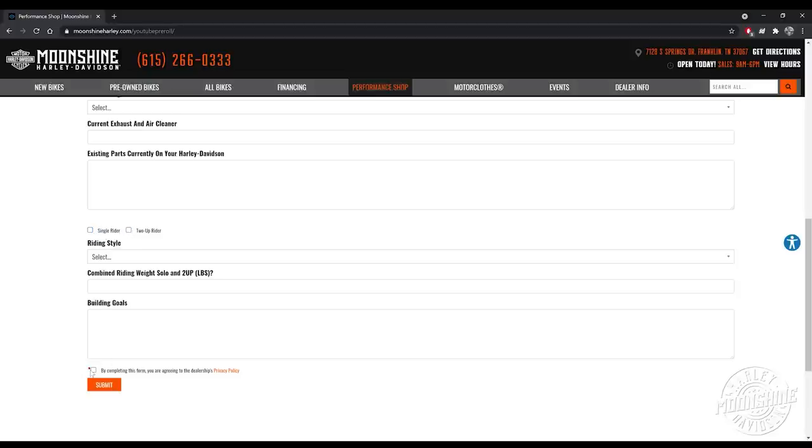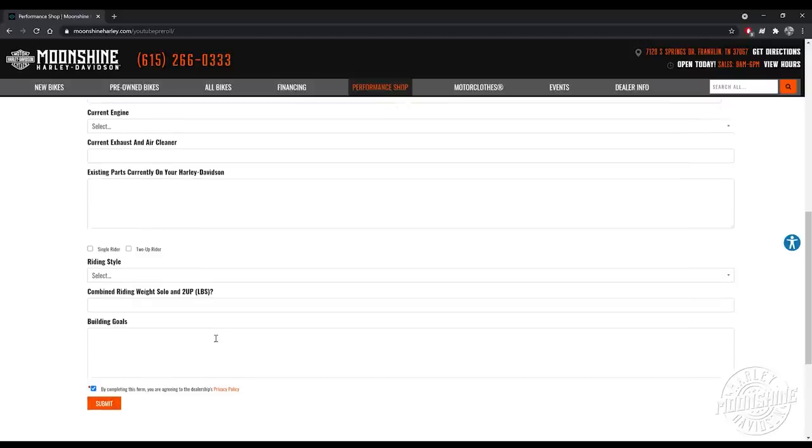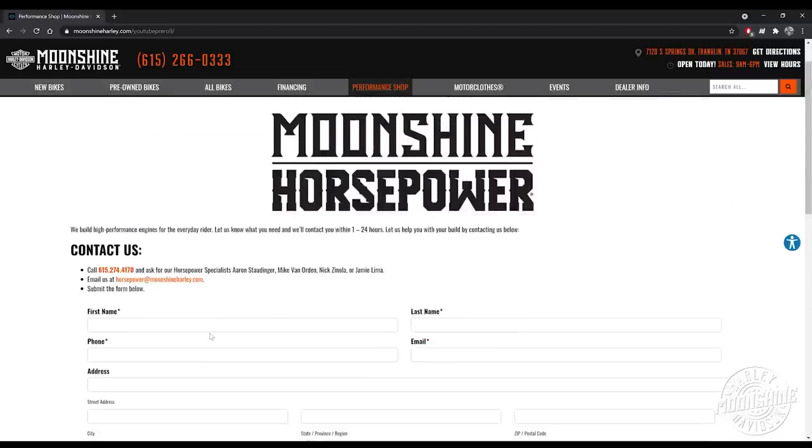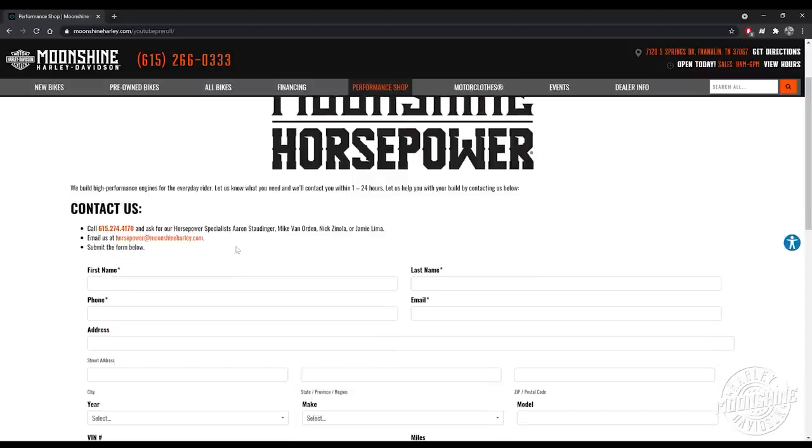Someone from our horsepower team will call you back — it will either be Aaron, Nick, myself, Jamie, or maybe MBO — Michael Van Orden. One of us four will call you back. Our schedule is Tuesday through Saturday for all the horsepower guys. The shop is open seven days a week. Typically when you fill one of these out, it can be anywhere from 30 minutes to 48 hours to get back in contact with you, but we will.